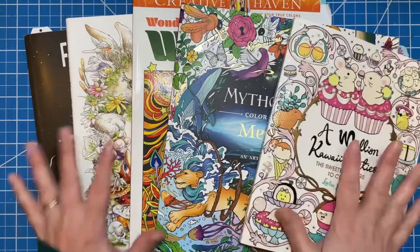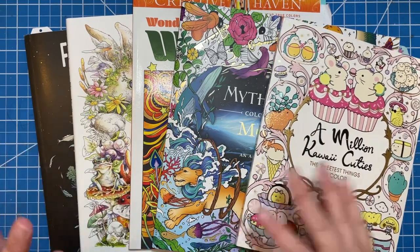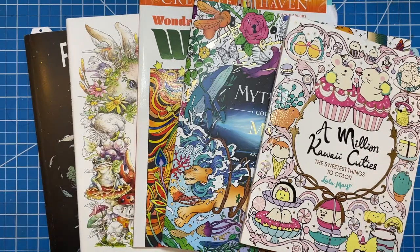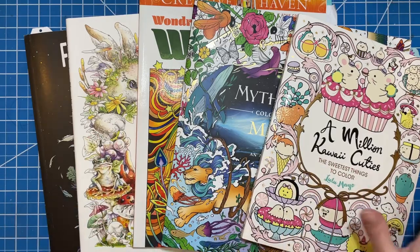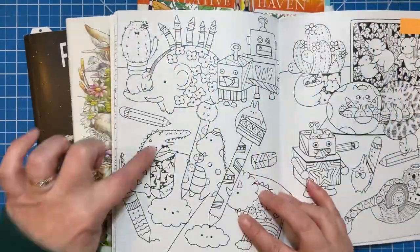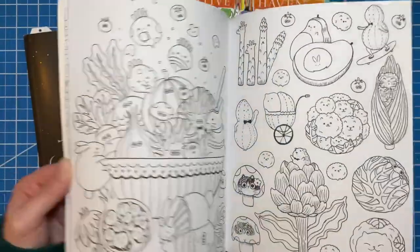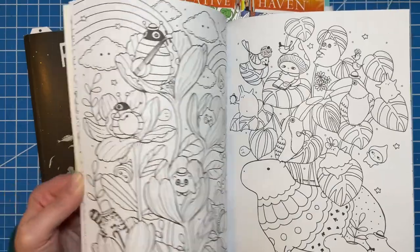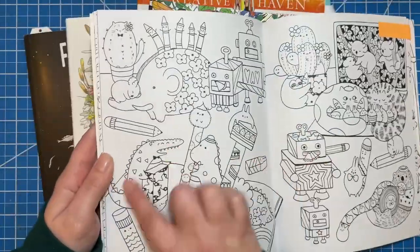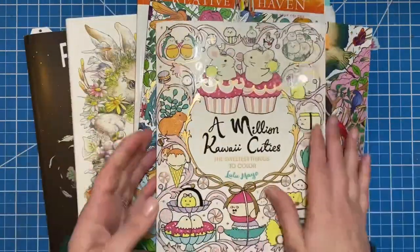So I went through a few of my books and pulled out a couple of different kinds of alligators or crocodiles. The first one I found was very cartoony, very cute — it's in A Million Kawaii Cuties. It's this little guy right here. He's holding an eraser. I think he's adorable. There might be a couple more spread throughout this book, but they're very rare. Here's one in this little macaroon — it's just so cute. She doesn't draw them very often, but I love his little triangles on him.